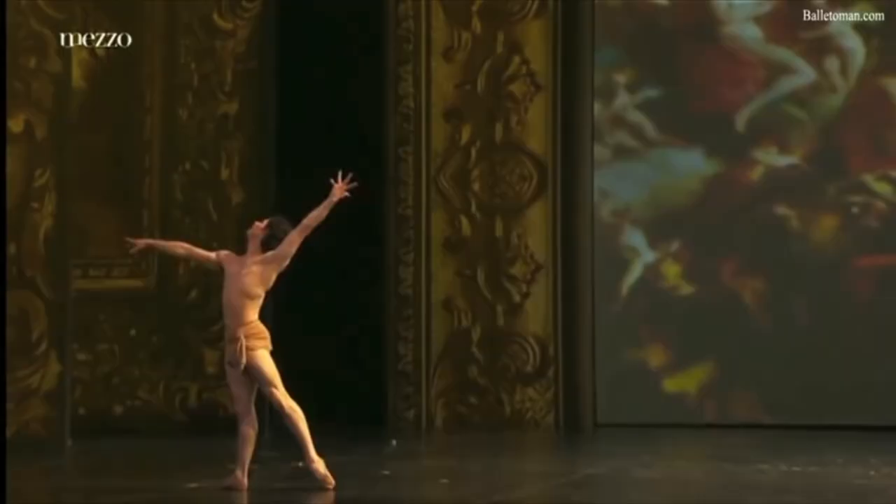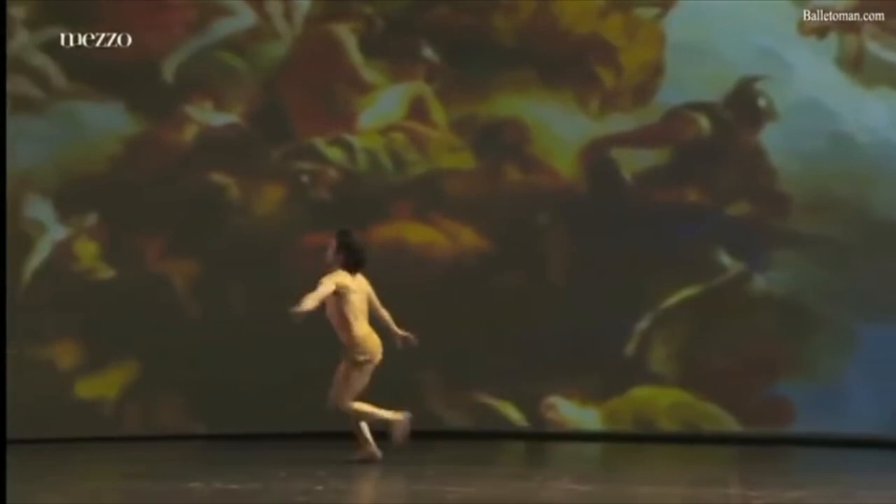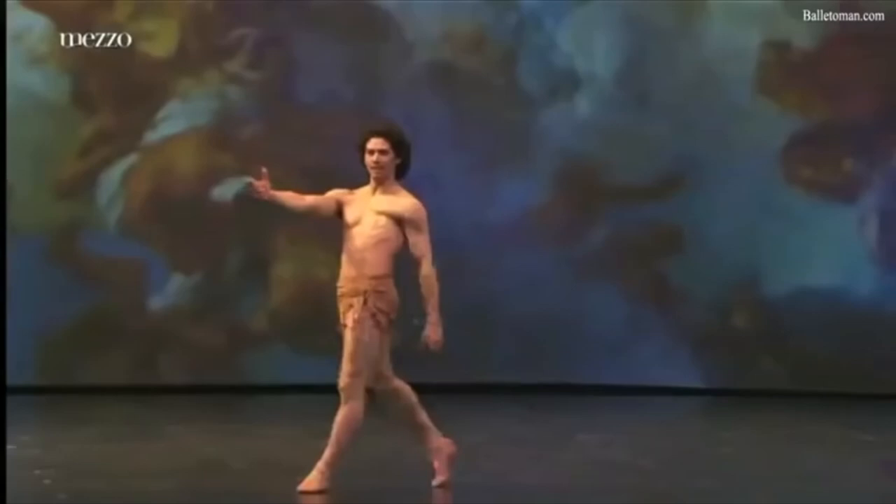Finally, Hermann Cornejo does the double assemblée on manège in his Diana and Acteon variation, with right arm overhead and left to his chest, with great pizzazz and technique. Let me know your thoughts on the double assemblée in the comment section. Which dancers do you think do great assemblées? Thanks for tuning in.